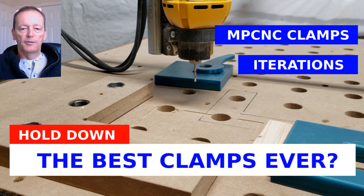In this video we're going to take a look at my clamping system on the mostly printed CNC, or the MPCNC, and look at how I iterated to the clamps that I currently use from a design that I found on the internet.